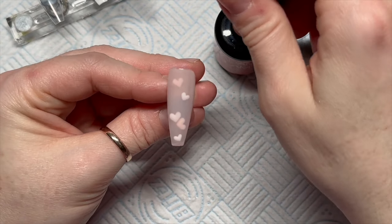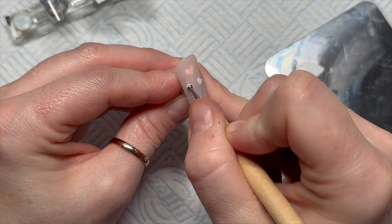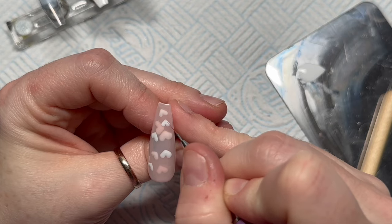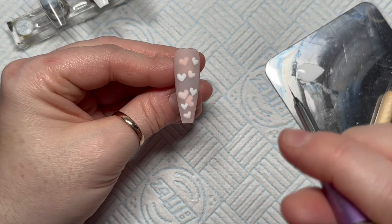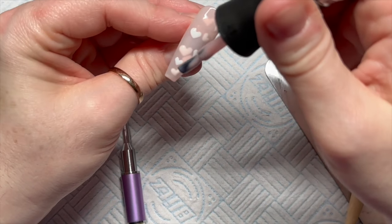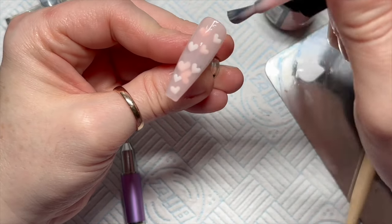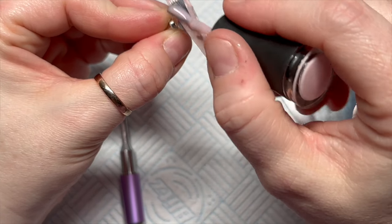You can see what's happening — the hearts are becoming different colors as the layers build up. After adding more hearts and curing, I decided to add one more coat. If you don't want to make your nail bulky, keep it to two coats, but I'm going for a third because I like to live dangerously — actually, that's a lie, I'm very boring!